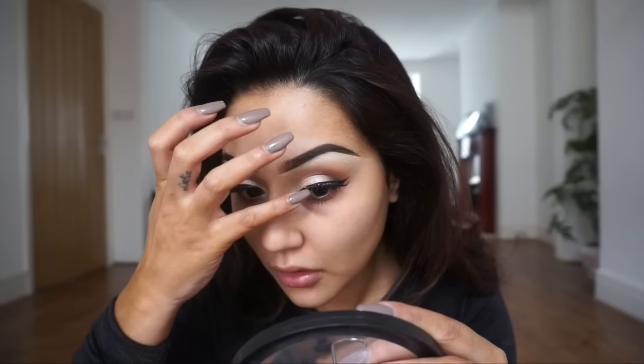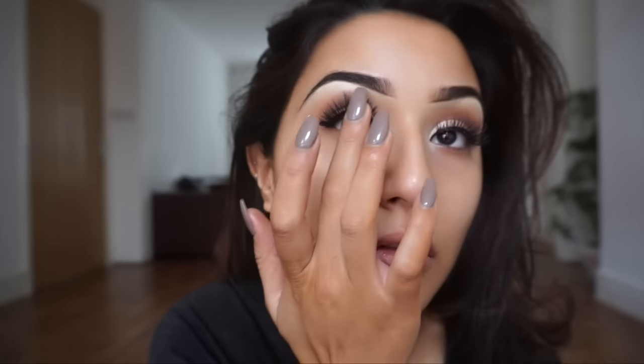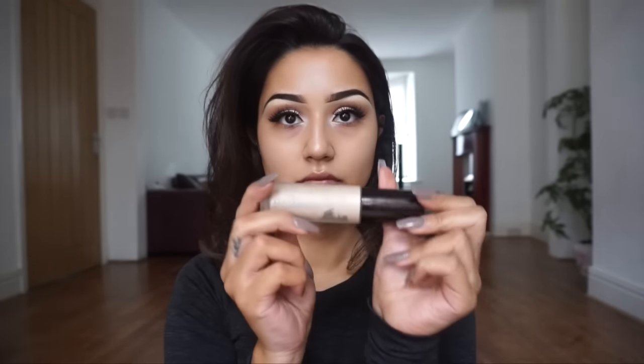Next I'm applying my false eyelashes from Eldora in style M108. They're quite multi-layered and give a three-dimensional effect without looking too false — wispy but a little dramatic.